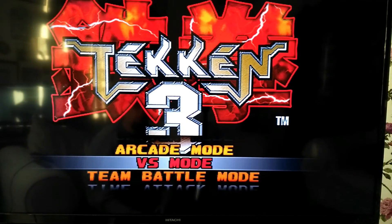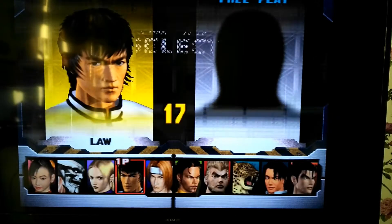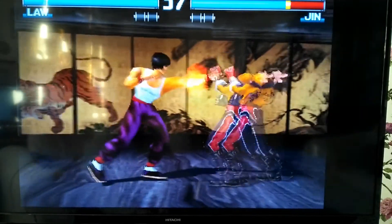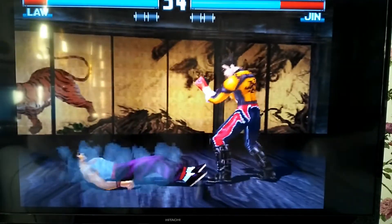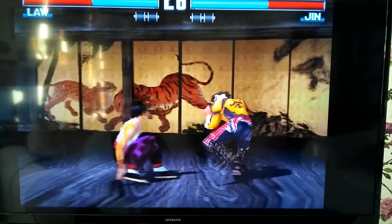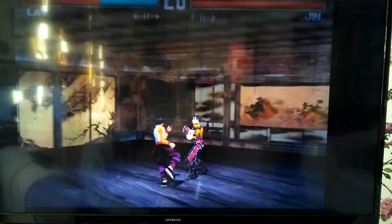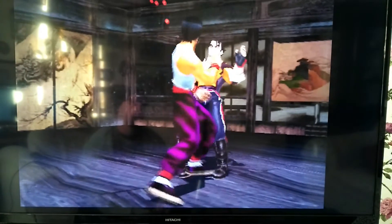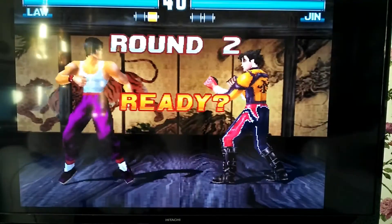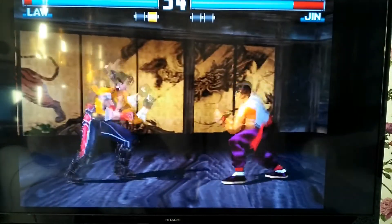So here's the Mi Box playing Saturn under RetroArch. Round one, fight! I haven't actually loaded any BIOS files or anything. You win. Round two, fight!